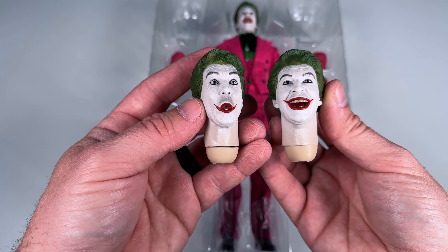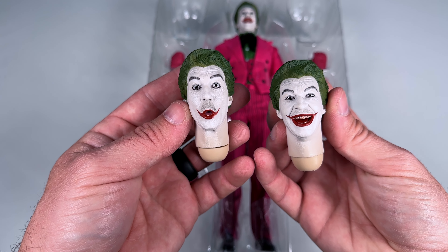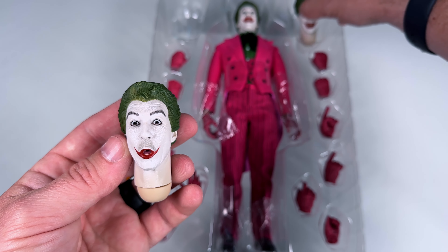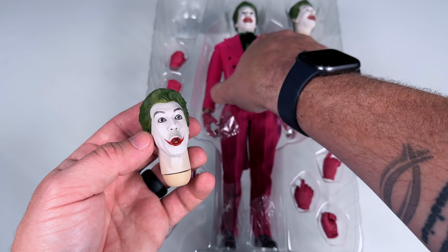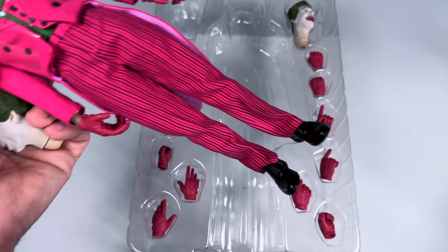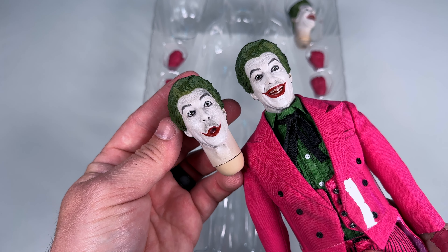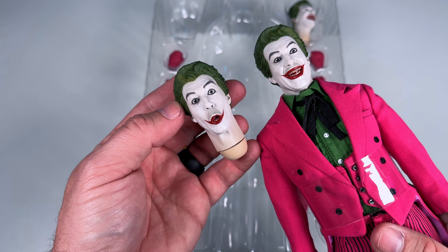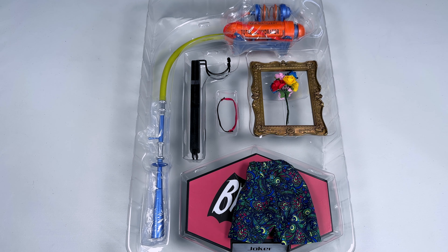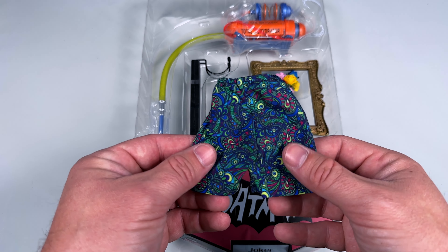I love that you can see the mustache on the Joker - Cesar Romero refused to shave for the movie and TV series, so they just painted over it. I love that Mars Toys added that detail. I really like both head sculpts. Taking a look at the stock one that comes with it - the teeth, I'm not sure if it's supposed to look that way or if it's the paint application.